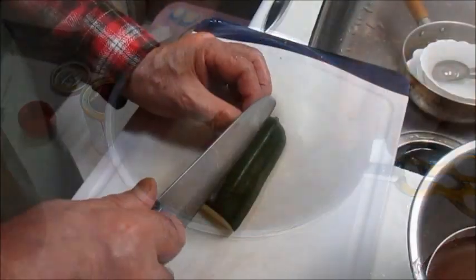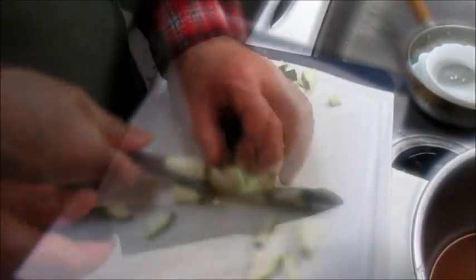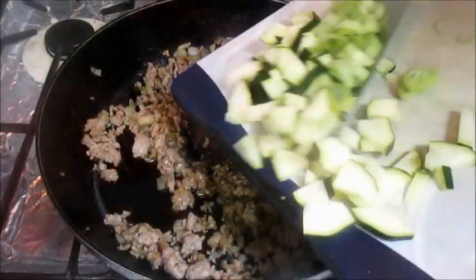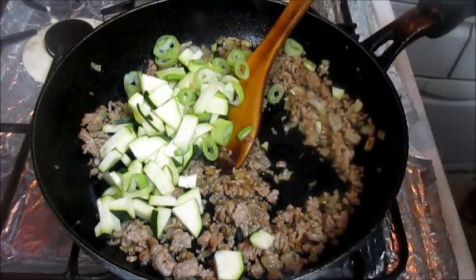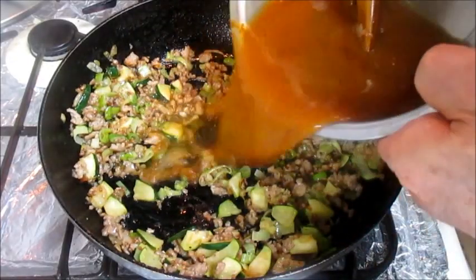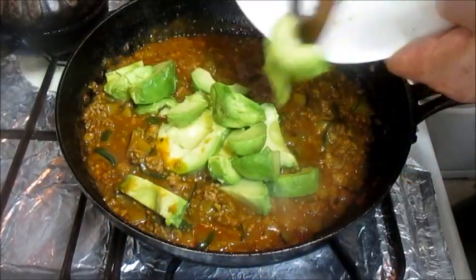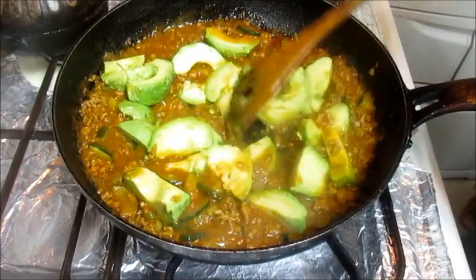It's time to cook. In the kitchen, the kitchen is ready to cook with the food.